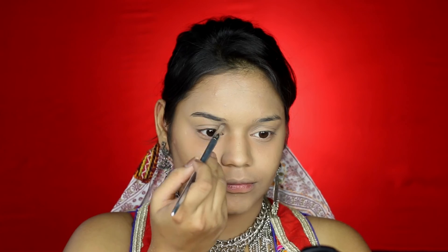To fill in my brows, I am going to be using the Maybelline Nudes palette. This palette is the best for my brows — the shades work so well. I am going to be mixing the dark brown color and the black color, and in small strokes I am just going to start filling in my brows. Brows can really make or break your makeup look, especially when you are doing Indian looks — well defined brows can really change the way your makeup looks.